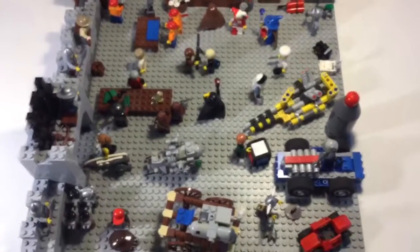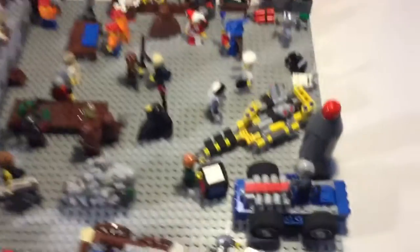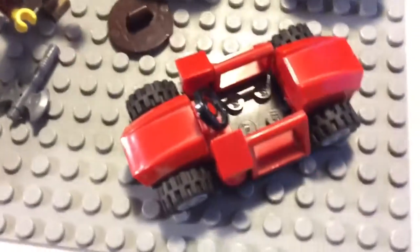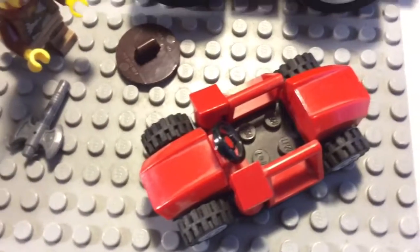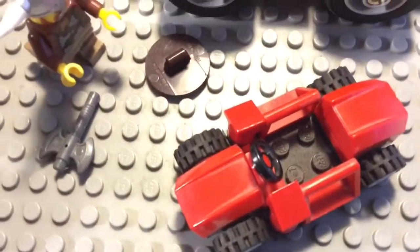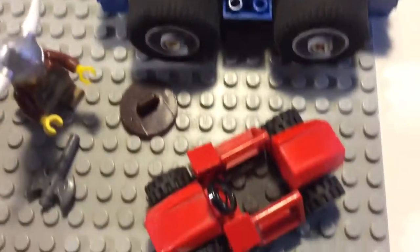The second part of this MOC is pretty much everything else behind the wall. Starting in this corner — we've got a Viking. He's excited because he just found himself a new ride: it's a go-kart. And even Zach's souped-up go-kart isn't as fast as this one, because this one is almost all red.